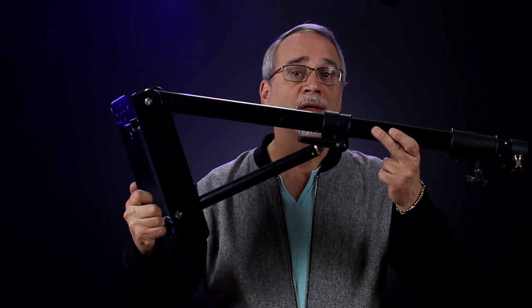I decided to get some really small brackets to hang my lights around here, so I didn't have to deal with my stands. Not so small.